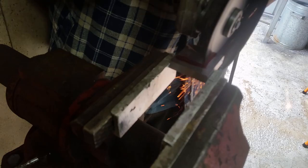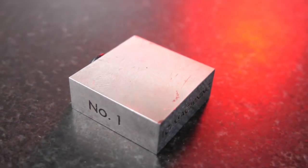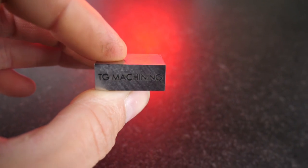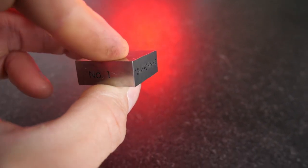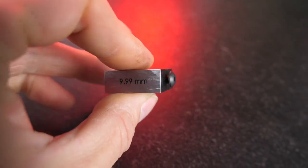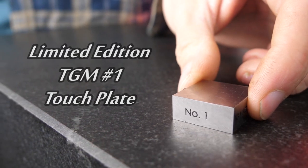Now I've cut this to form an L, and while I'm at it I might as well put the off-cut part to use. The all new touch plate, with a sleek metallic appeal, featuring 6 faces and excessive precision. Suitable for all ages and allergy friendly. The Tommy Gun Machining touch plate. Get it today on eBay.